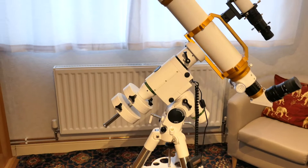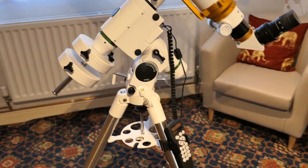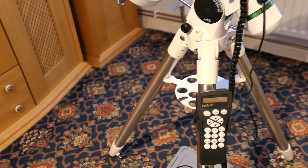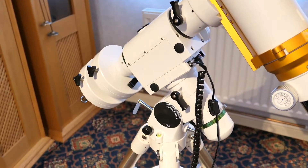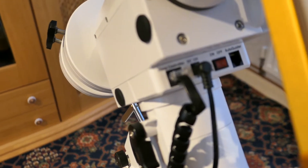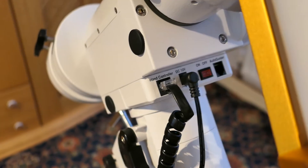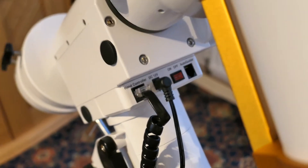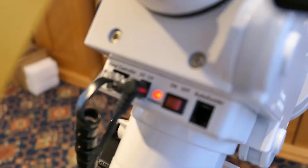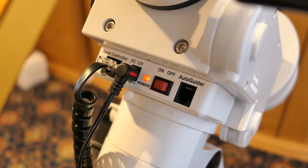Let's have a closer look. The mount comes with a SynScan controller which plugs in where it says 'hand controller'. There's a 12-volt input as well, and on the other side of the bank of sockets there's an auto-guide port and an on/off switch. Very simple.